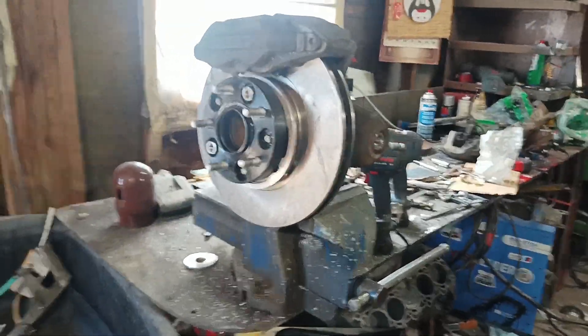So if you're ever looking to run 15s on your RX-8, this is how you can do it with decent brakes.